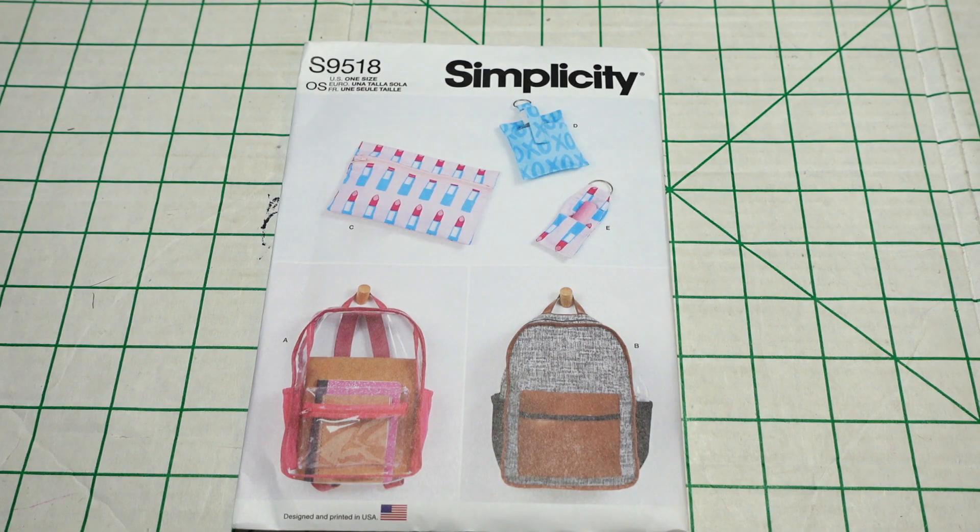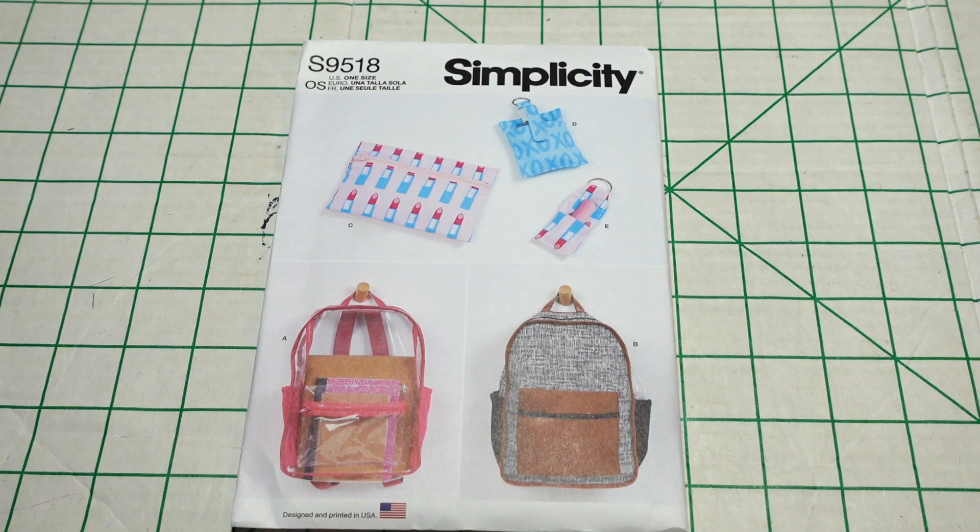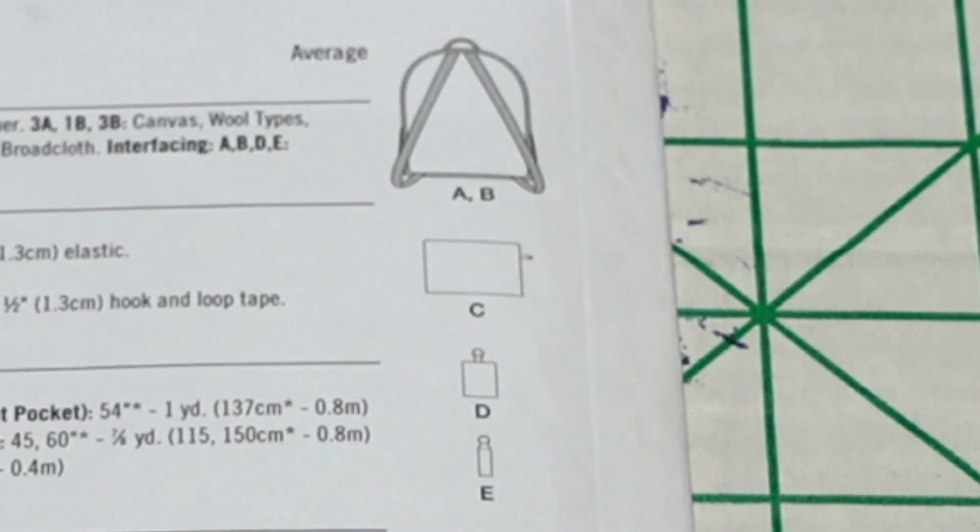Then I have Simplicity 9518. The pattern description is backpacks and accessories. I picked it up for the simple backpack — I like this one because of the big pouch in the front. It's very simple, you can contrast really well, and there are pockets on the side. All the other stuff in the pattern is just a bonus, but I'll take it. Here are the line drawings in the back.